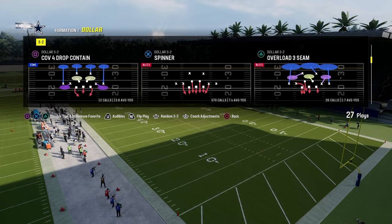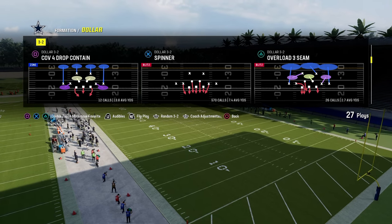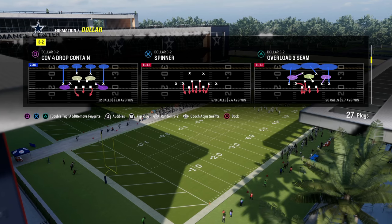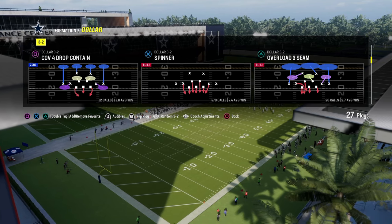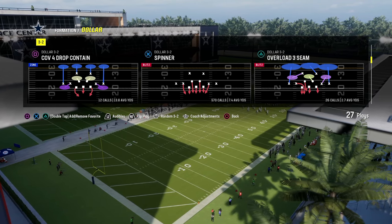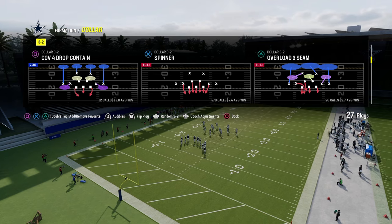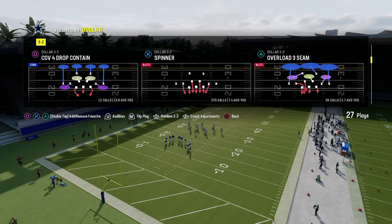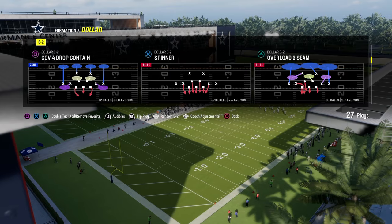What I like to do with this defense is utilize the Spinner defense. I think it's the best blitzing defense in Madden because you're able to combine both the A-gap pressure as well as the edge pressures from both DB fire two and free safety zone blitz, and you're able to do it from a man-to-man look, which makes it a little bit more aggressive.